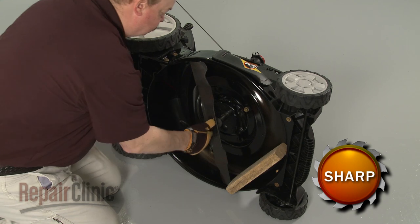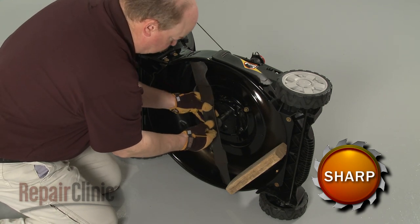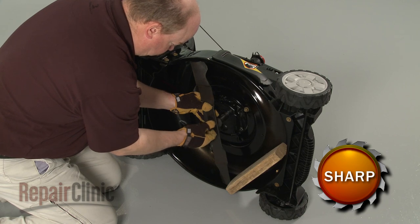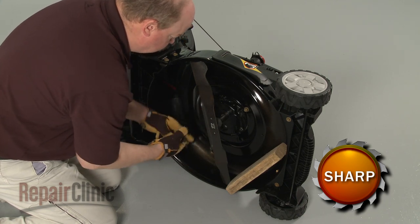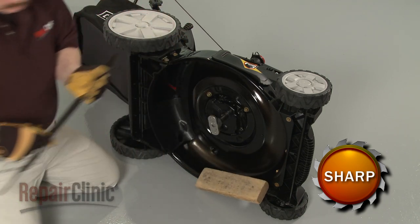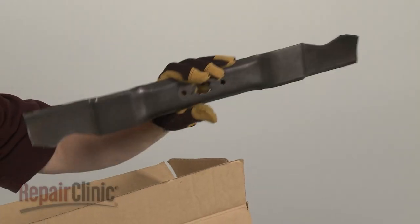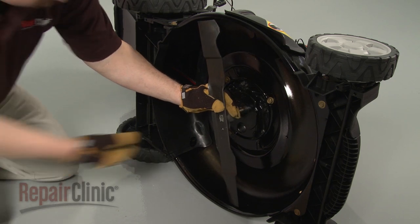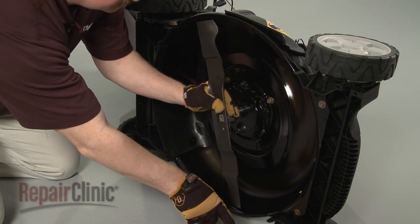Unthread the bolt and remove the old blade and support. Install the new mulching blade by aligning it on the blade adapter with the sharp edge facing away from the mower deck.